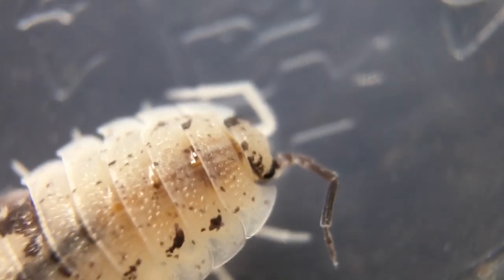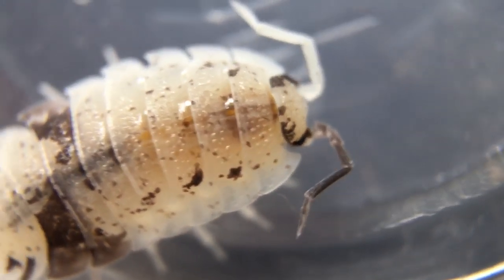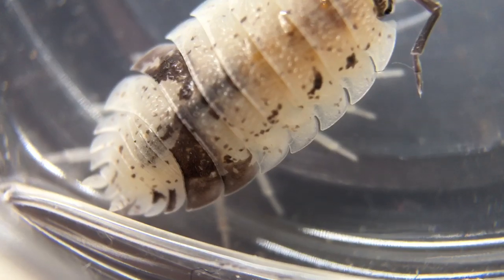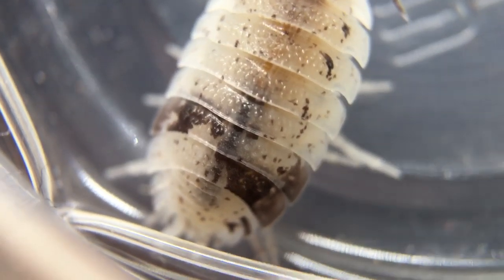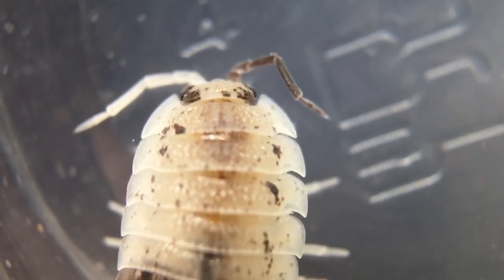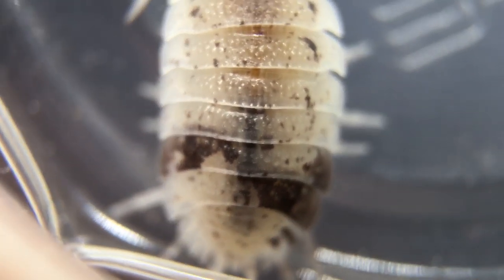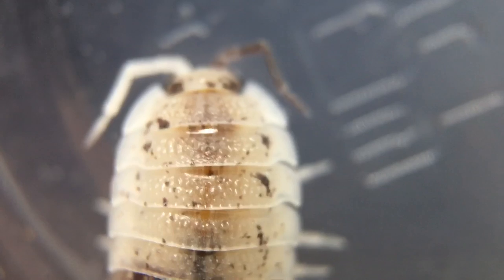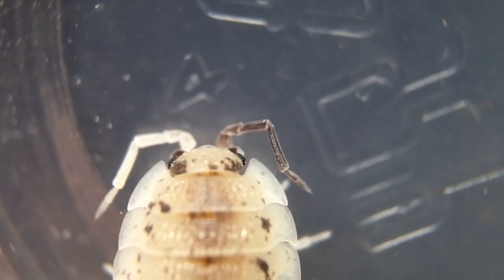Let's see if we can get a decent look at this one. You'll notice that one antenna is almost entirely dark, and the other one is entirely light. And then the random speckling — a couple of good dark patches in the back here, and the rest of it's just very, very small areas of dark pigmentation. It's interesting that it has a dark patch near each eye, too.